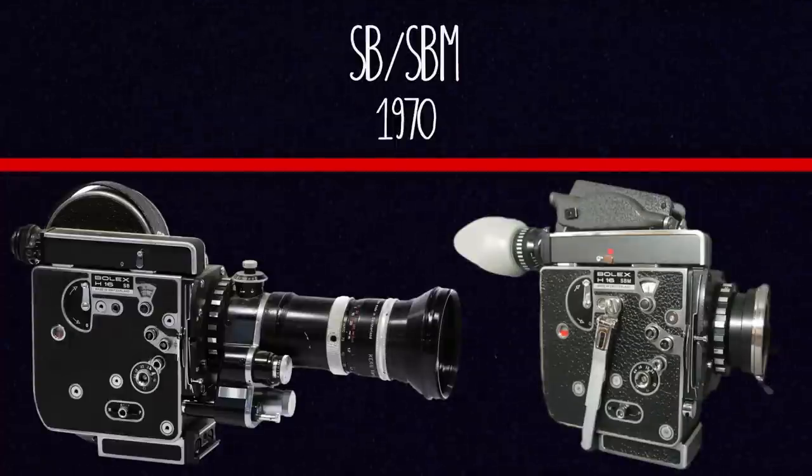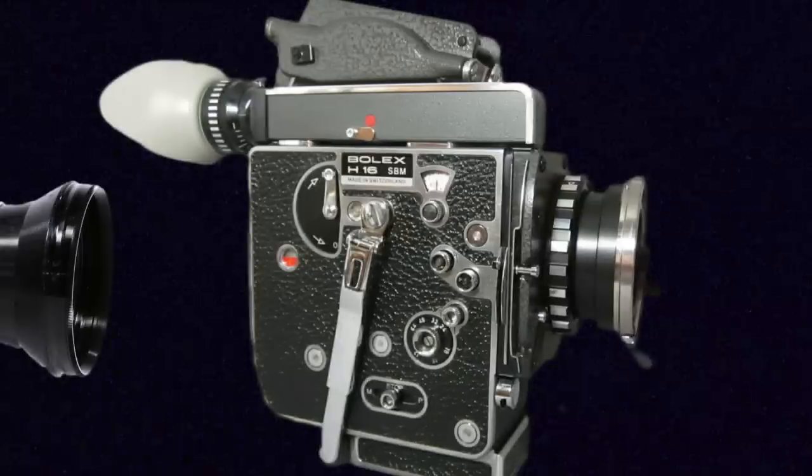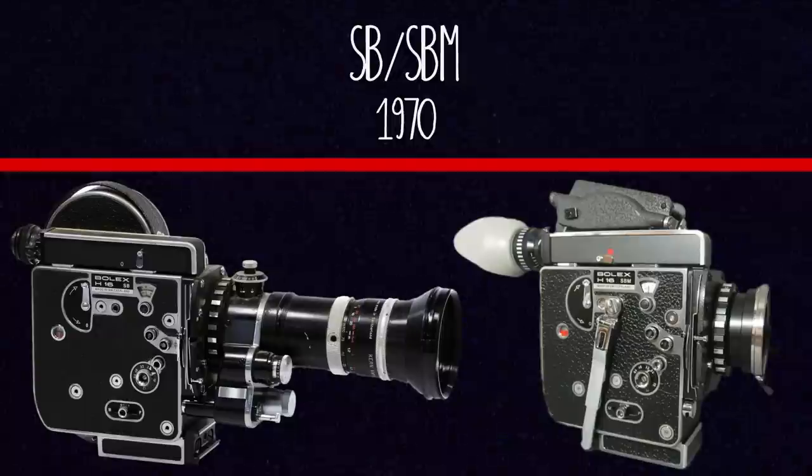After the Rex V, they released the SB and the SBM. The SB can only take 100-foot rolls while the SBM also has the magazine adapter on top. The big change from the Rex models is that they now had a different single lens mount — bayonet lenses — meaning you could get bigger, higher-quality lenses, but you could also adapt the previous C-mount lenses onto those cameras as well. So by that point you're getting away from the classic turret model that earlier ones always had.